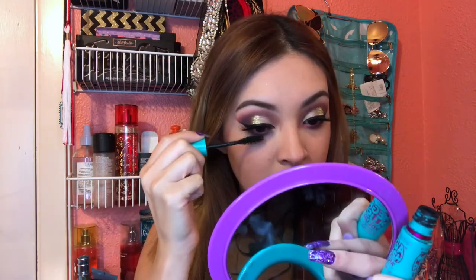I'm going to go back in with my Maybelline Mega Plush Mascara and add some to my lower lashes. Then I'm going to go in with my favorite highlighter, the Maybelline Master Chrome Highlighter in the shade Molten Gold.